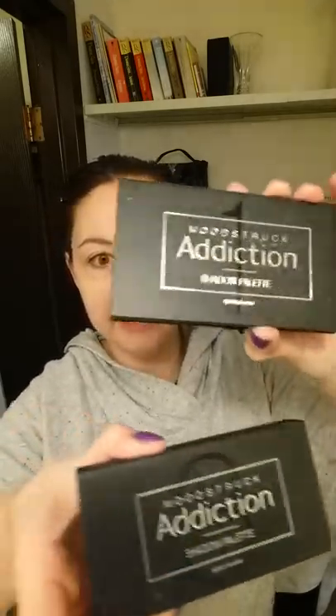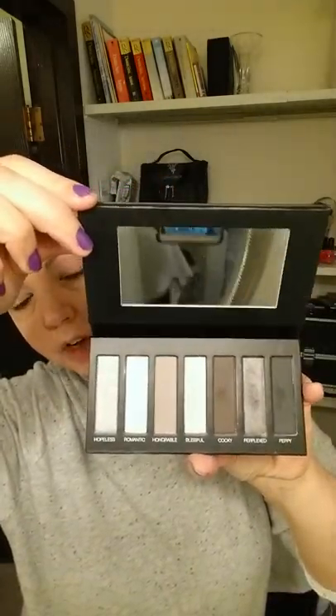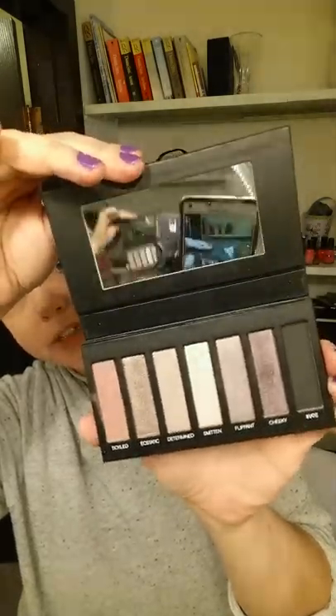The eye primer helps seal everything in so your eye makeup stays in place and makes the color bolder. Now I'm going to show you our Mood Struck Addiction shadow palettes. We have three: number one has the browns and beiges, number two has the blacks and silvers — really nice, and number three is purples, all shades of purple with some beiges.